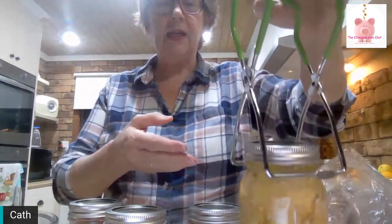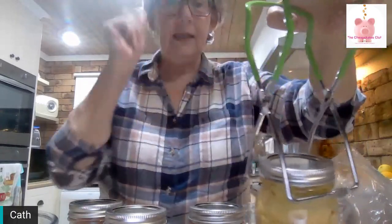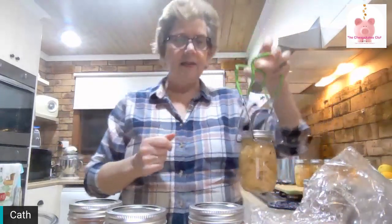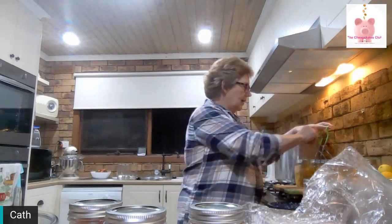There you go — it's all done, and you can probably see it has sealed. The little button has gone down. So it's ready to cool down, then be cleaned, labeled, and put on the shelf. That's how you pressure can chicken. There's really no trick to it.